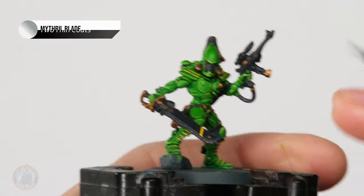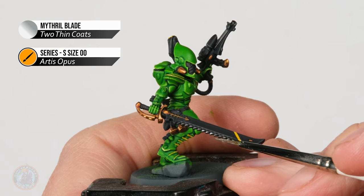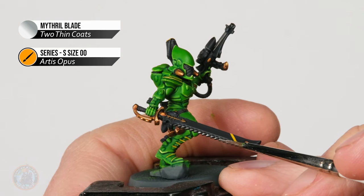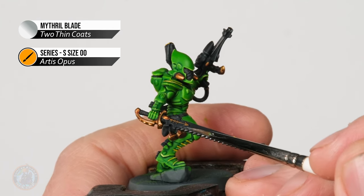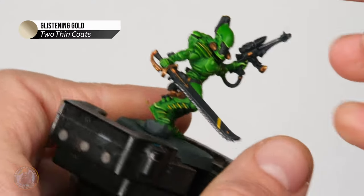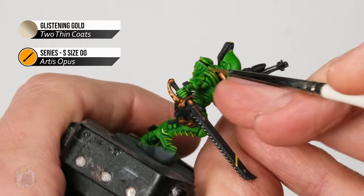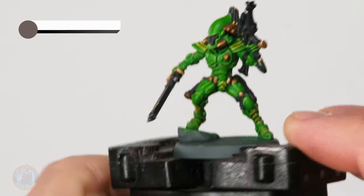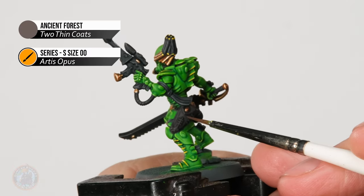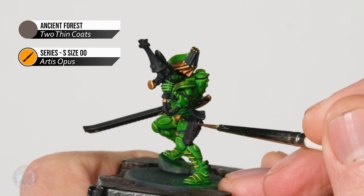Next, highlight the silver details using Mithril Blade — look for features that stand out, such as the edges and corners of the chainsword teeth, just touching the side of the brush to the tips to get a nice shine on the sharp points. Then highlight the gold with Glistening Gold using the same technique, working around all edges and corners. Finally, highlight the leather with Ancient Forest, picking out details such as the ridges and corners on the holster and straps.